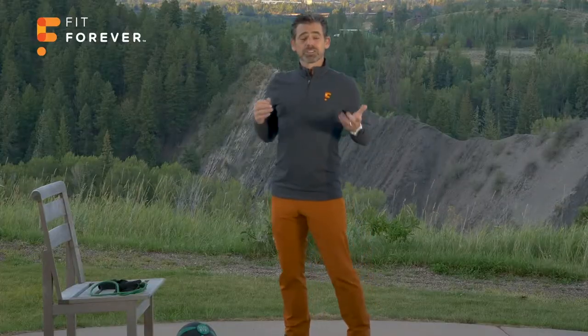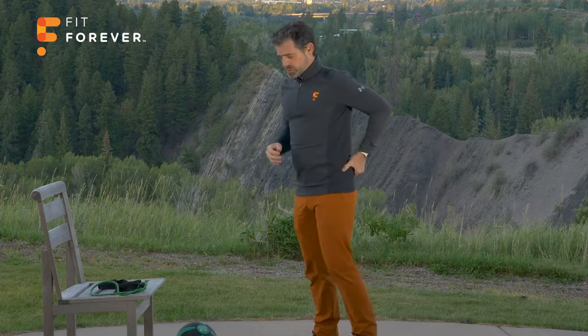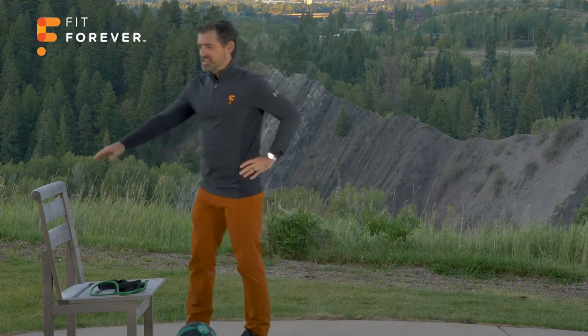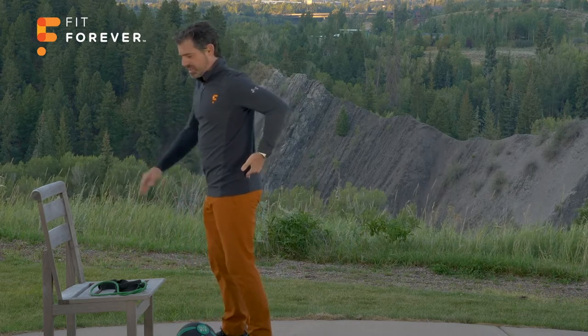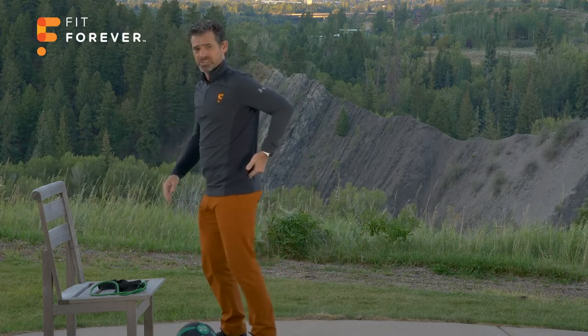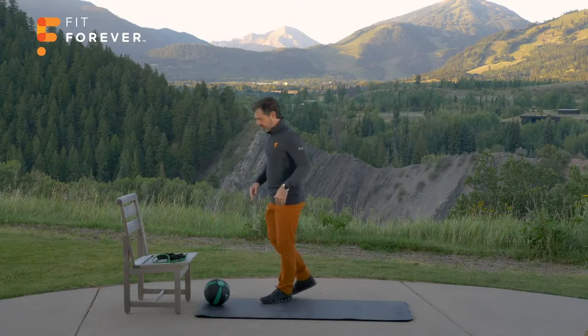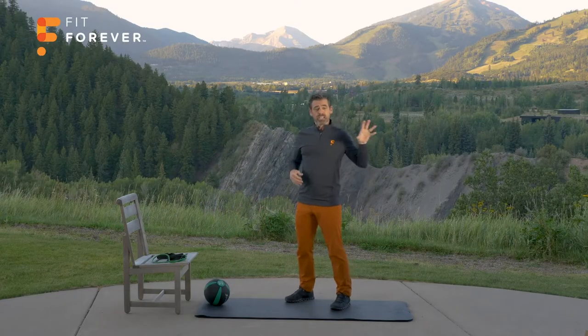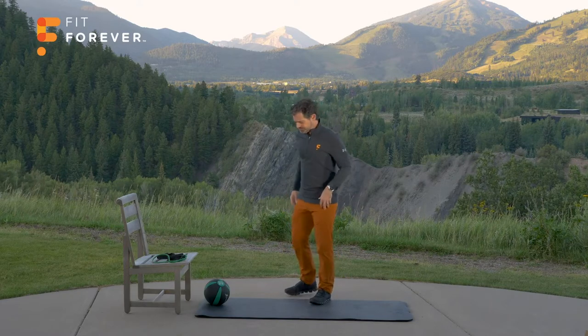If you really struggled with knowing whether that muscle was turned on, stop, take a minute, lean on something, take your finger, put it right below the waistline and just kick that back leg out. Feel that muscle turn on — you'll feel it get tighter. That's what we're going for. If you still struggle with that, you may need to go back and do some trigger point release, which you can find in the pain relief section.